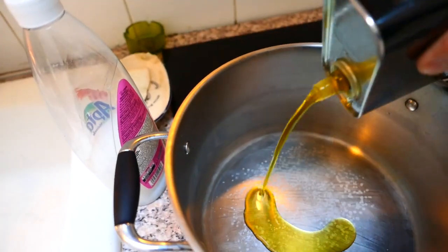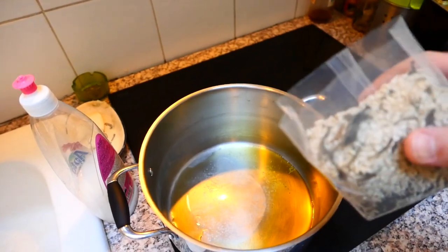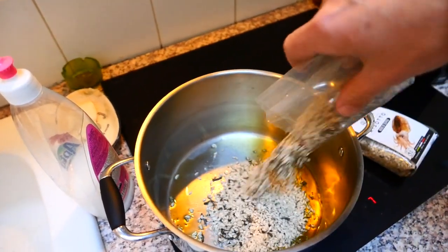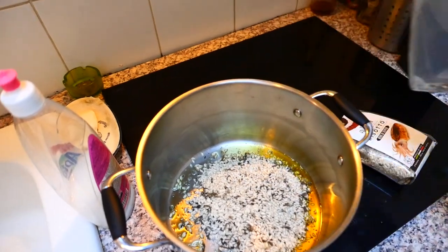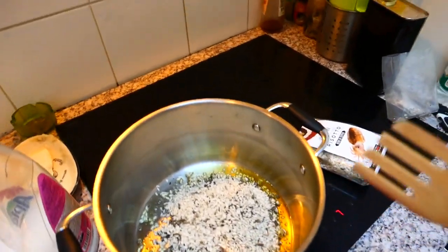First we're going to put some olive oil — put some olive oil like that. When it's warm, you just put all the rice inside. And for one minute, you stir. One minute.